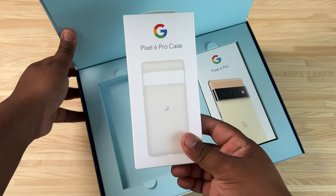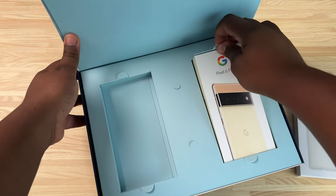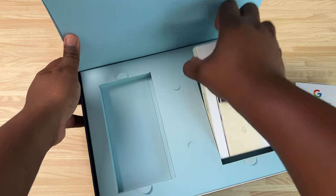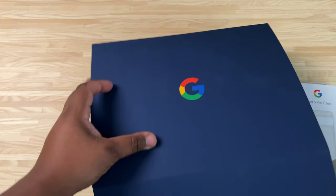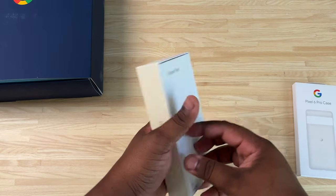Team Pixel stand up — Pixel 6 Pro case right here to go along with the phone. We'll unbox that after we unbox the phone. Let's pick this bad boy up and go ahead and crack this open.